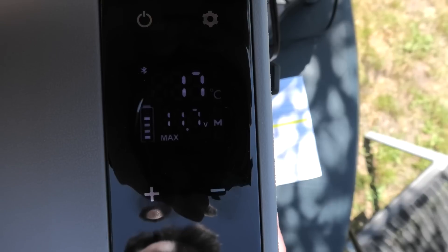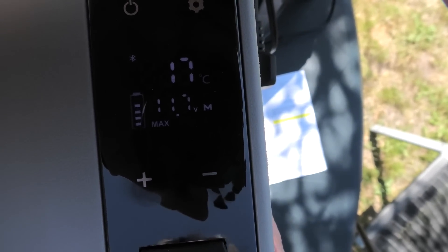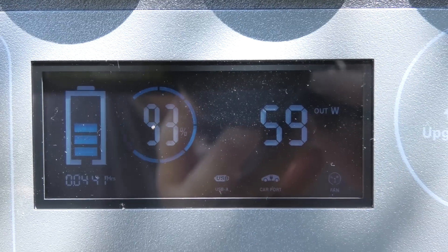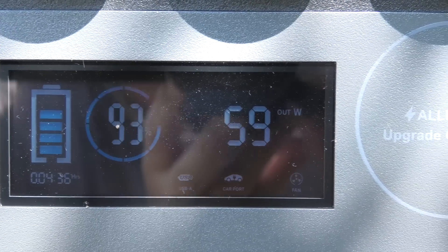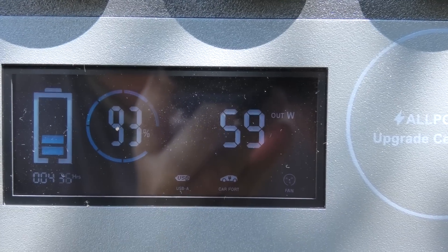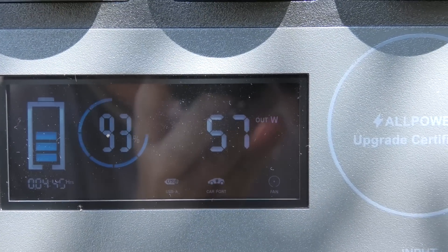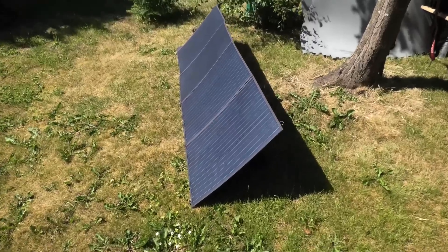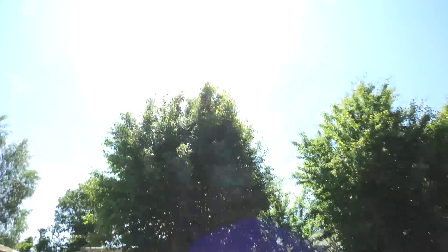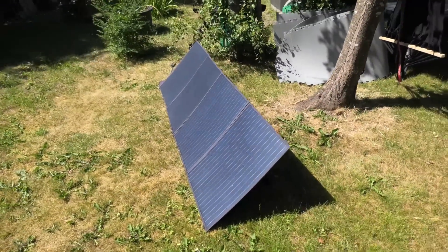It shows me the voltage of the battery, which seems to go up and down — I have no idea why. Over here we are still getting power in from the solar panel. Actually, the power station has gone up in charge, not down. We are still using about 60 watts for the refrigerator. Here are the panels, and at the moment the sun is right on top of them, so they should be giving maximum performance right now.